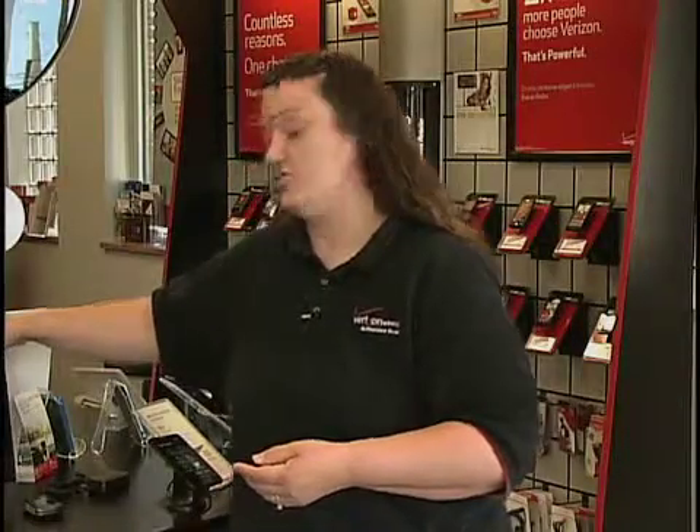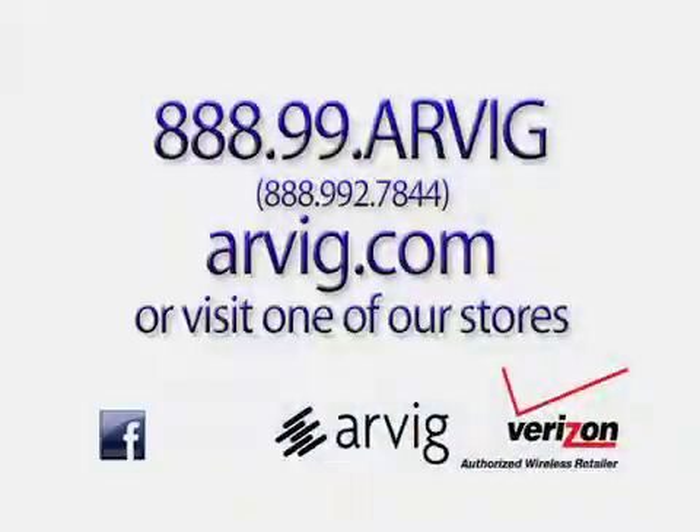Either of these solutions should take care of the issue for you, but if they don't, feel free to stop into any RVIG store and we'd be happy to help you further troubleshoot. Thank you.